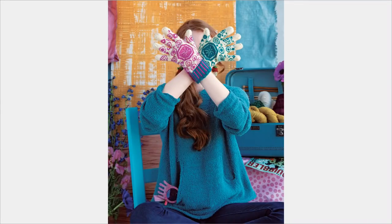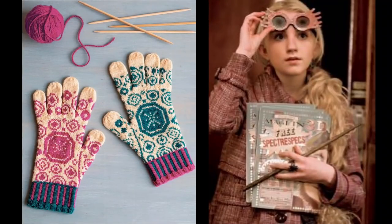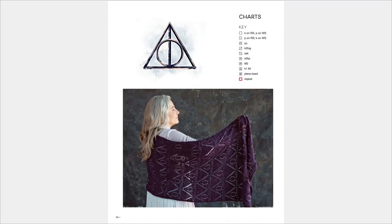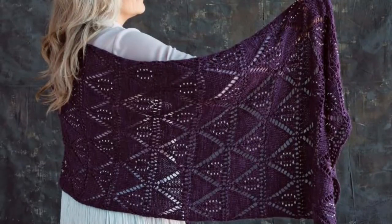And this is Luna Lovegood's Spectrespecs gloves — you can see those silly glasses that she wore sticking out of the pocket. Luna was so unique that obviously you have two gloves that are not exactly the same, because that was very much her personality. This pretty shawl is called the Deathly Hallows shawl. The Deathly Hallows symbol — the triangle, the circle, and the line down the middle each represent three different things — are worked into the shawl. The triangle and circle are represented by lace work and right down the middle you can see the wand, the straight line. Very pretty.